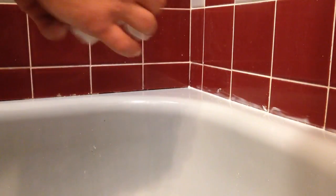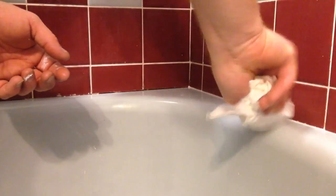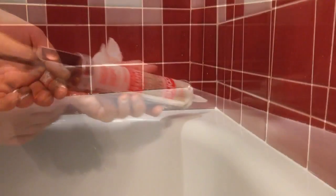Okay, now that I've got the majority of the excess caulk off, I'm going to go ahead and use a paper towel and wipe over the stuff that is up on the wall and on the tub, and this gives me one nice straight thin line of caulking down in the crack where it needs to be — not up the wall, not on the tub.